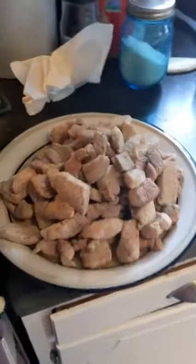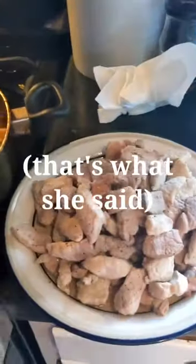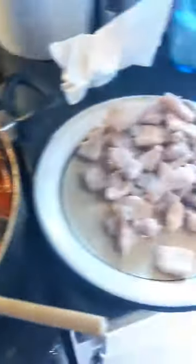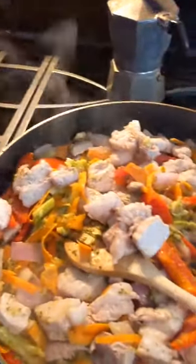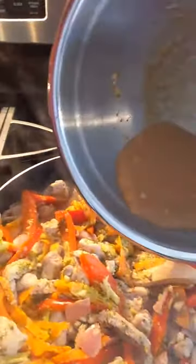Time to get that pork in there. I don't think I'm going to be able to fit all of it, but I'm going to see how it goes. A little more than half seems about right — maybe a little bit more. There we go. Time to get that sauce in there. Get in there, sauce. Yes.